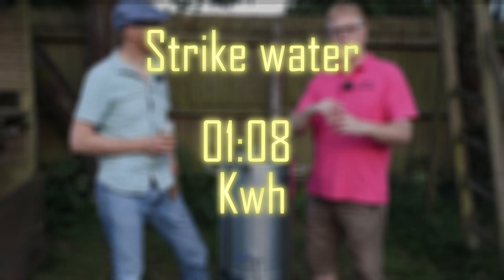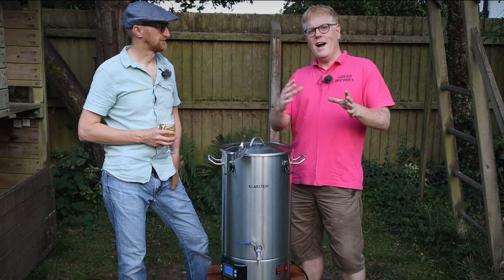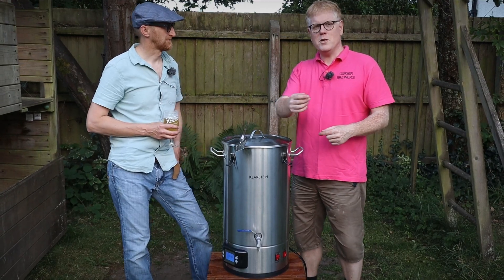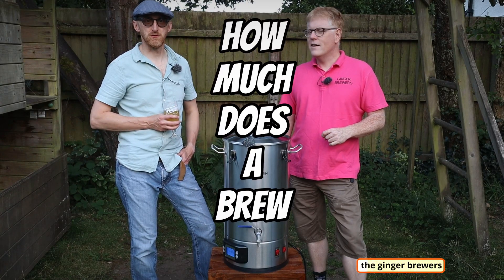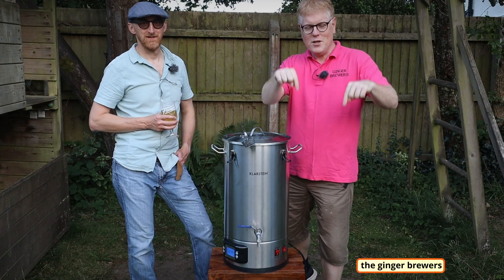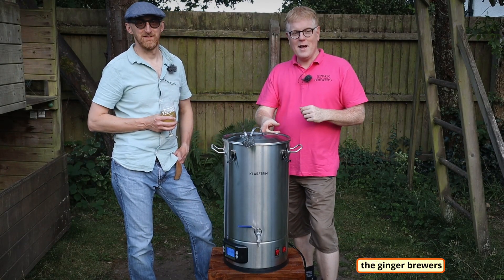Phil will do some conversions to give us the price he's paying later on, so we get a rough estimate. Wherever you are, you can do your own calculations with how much you pay per kilowatt hour. Before we go on, pause the video and write in the comments below how much you think it's going to cost us to brew 23 liters in this kettle.